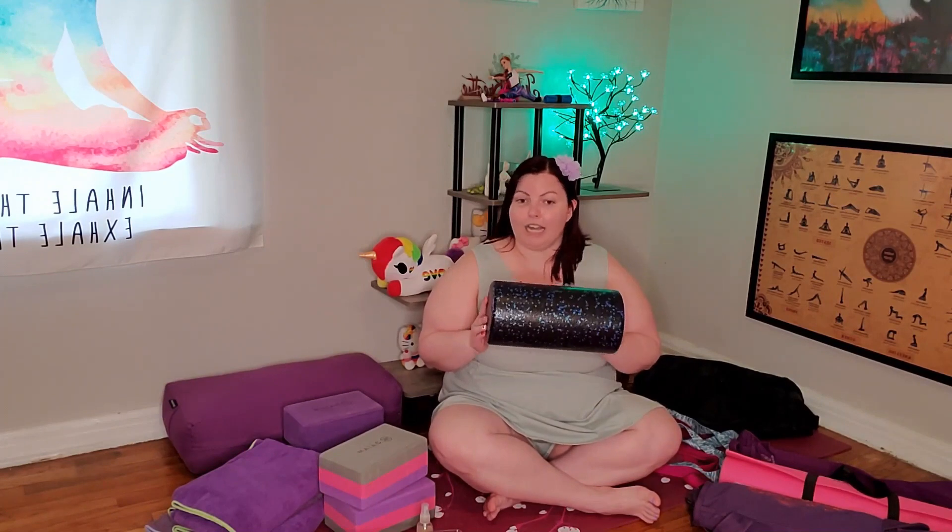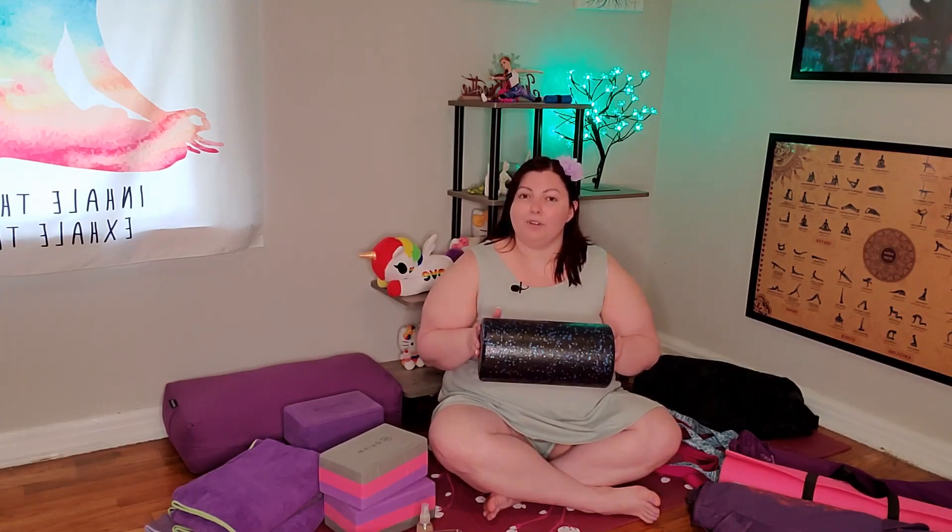Foam roller. This is not traditionally used in yoga. However, I will end up using this foam roller for supported fish specifically, because it's a little bit more gentle. Do you need a foam roller for yoga? No. Is it sometimes useful? It can be.